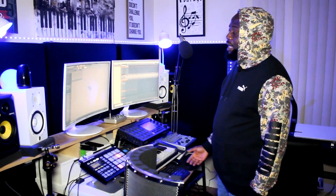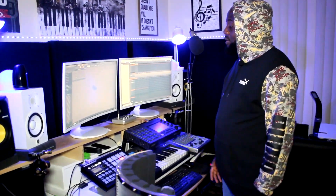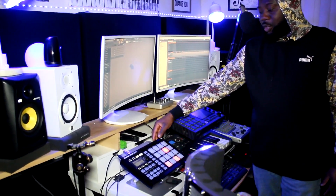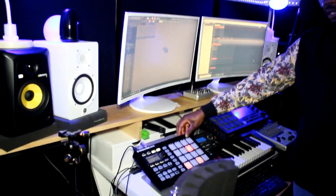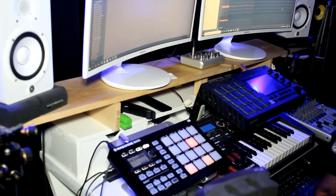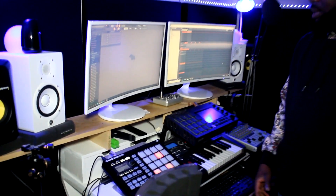Now, if you're getting into beat-making and you really are the person who likes to sample, I will advise you — if you like to sample a lot, you can sample with any of your DAW, but I prefer when you do a lot of sampling, you can probably start with the machine micro. You can start sampling. This right here makes it very, very easy to sample if you want to go into sampling.